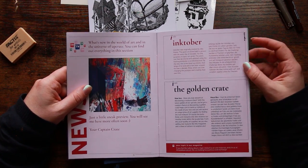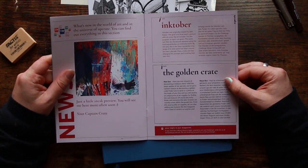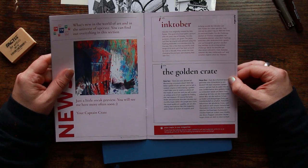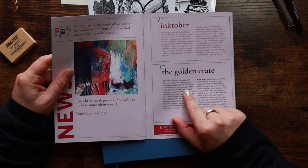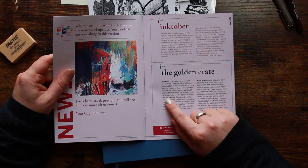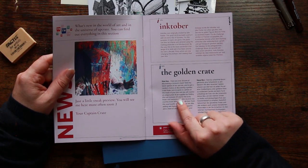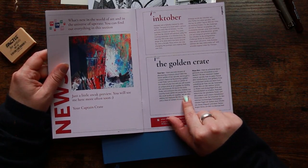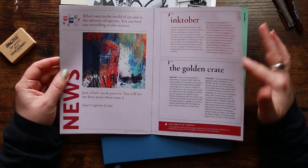There's some news as well — a little bit on Inktober and something new called the Golden Crate. 'Have you ever dreamt of discovering a treasure chest? With the latest update of our Upcrate you've got a random chance at discovering a Golden Crate. Send us a photo of the inside of your box and you'll receive a unique prize of art supplies. The lucky finder and everyone else also receives our monthly treats within the purple box.' That is such a good idea — I like it very very much.